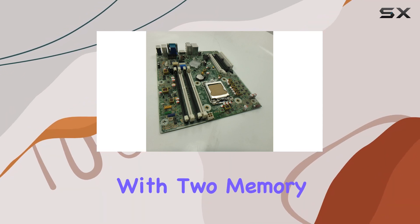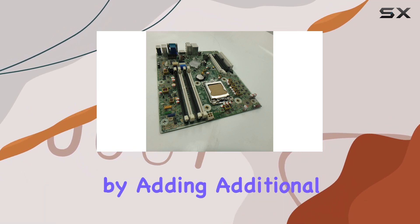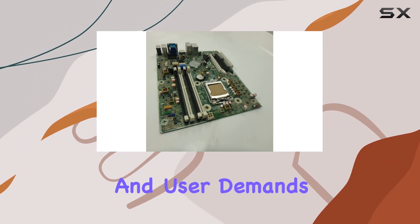The motherboard is equipped with two memory slots, allowing users to expand their system's capabilities by adding additional RAM. This flexibility ensures that your PC can keep up with evolving software requirements and user demands.